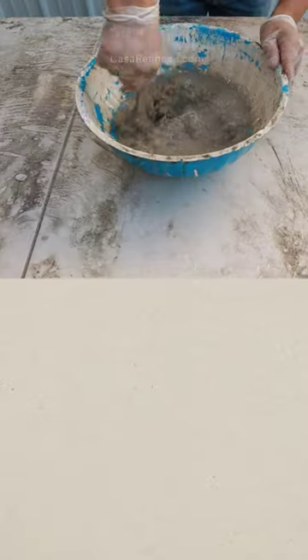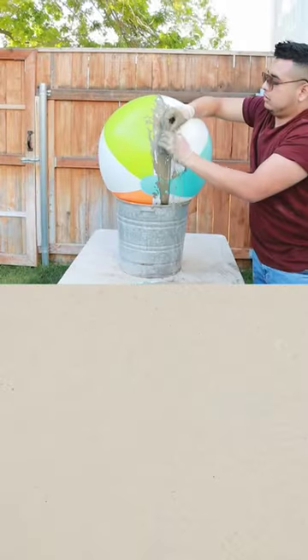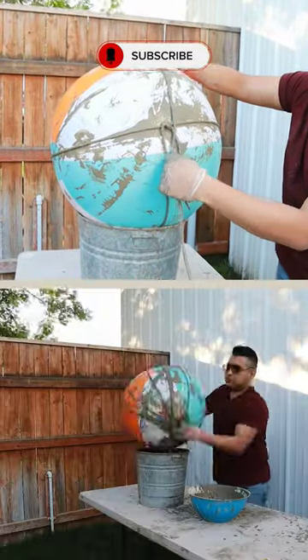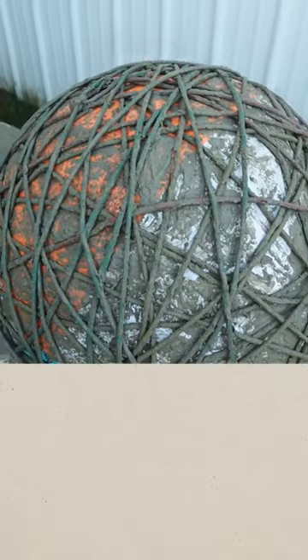Then I mixed up some cement and water to create sort of like a slurry, a little bit more runny I would say. Then I dipped the rope into that mixture and just wrapped the ball like a big yarn ball. The more rope the better, and this is what it ended up looking like.